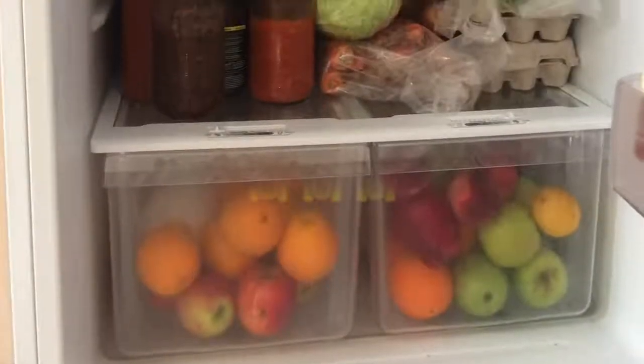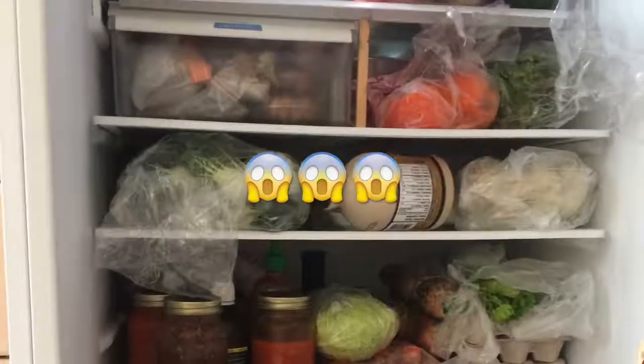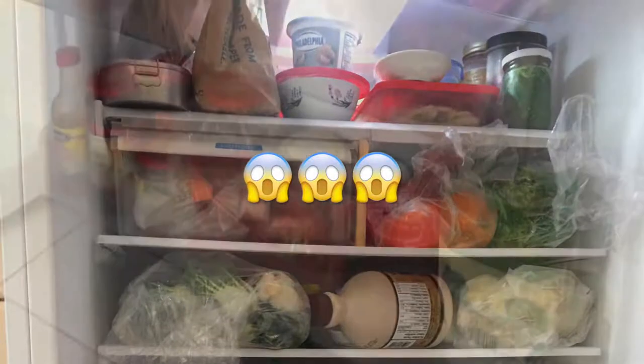Hi everyone, this is Judy from Manualistics and this is one of the ways I avoid food waste. Here's the background: I live with two other people who don't eat the same things that I do, which means that our fridge is often packed with their food and my food.